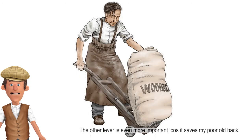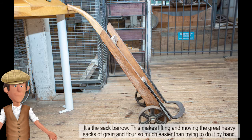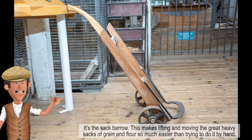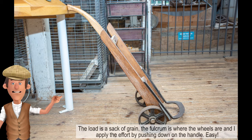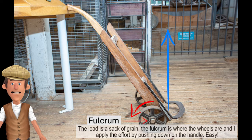The other lever is even more important because it saves my poor old back. It's the sack bearer. This makes lifting and moving the great heavy sacks of grain and flour so much easier than trying to do it by hand. The load is a sack of grain. The fulcrum is where the wheels are. And I apply the effort by pushing down on the handle. Easy.